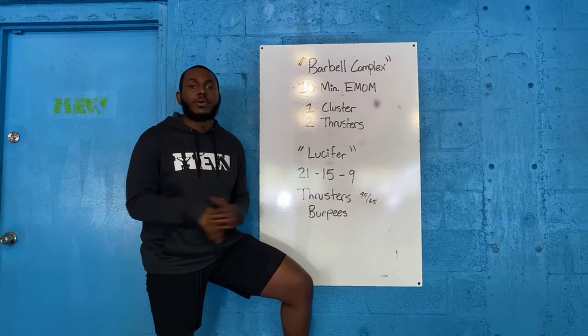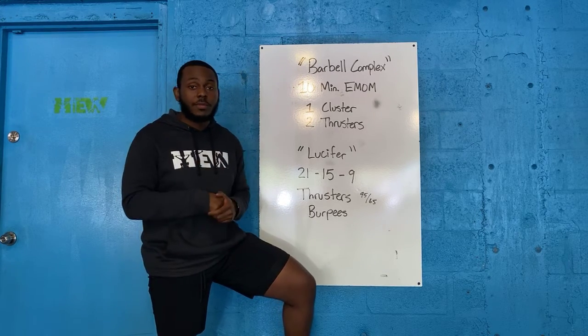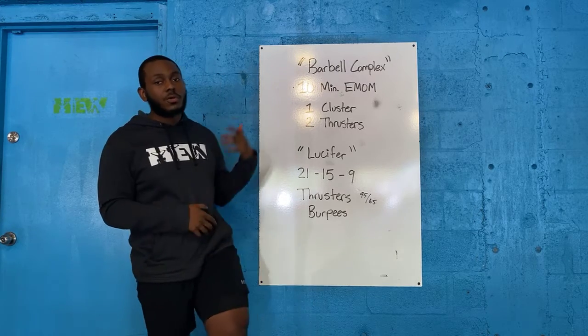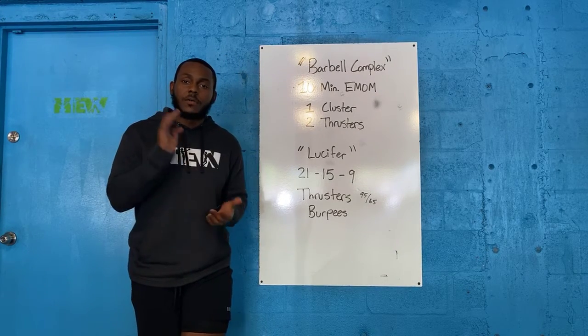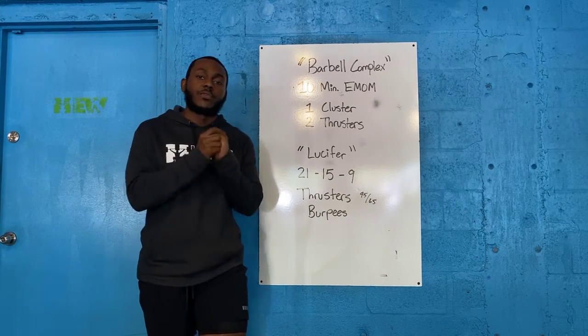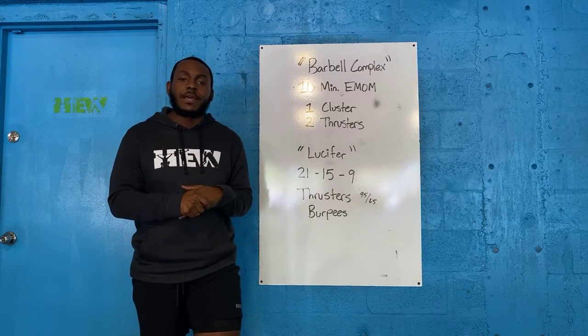And then in your 9, all 9 unbroken — that does not matter where you are on that spectrum. Thrusters are going to be hard, but what's going to really get to a lot of people are those burpees. They're just miserable — rolling down, popping back up, rolling down, popping back up. You're not going to want to keep going. Your goal: turn your mind off, just force yourself to get through it, especially on the 15s — that's where that mental blockade comes in. Once you get through your 15s, the 9 is just a sprint all the way through and you'll be safe and sound.